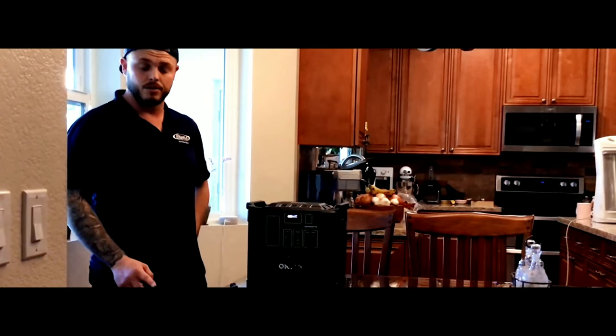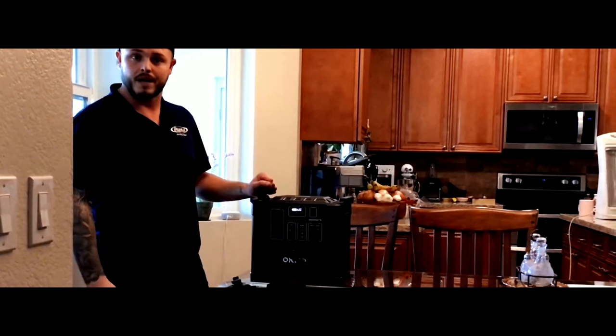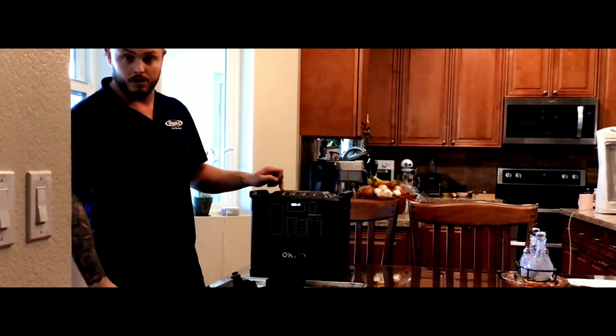My grandmother used this oxygen machine right here. For somebody with stage 4 lung cancer, or any other related health issues where you need oxygen and the power is out, this power station is great.